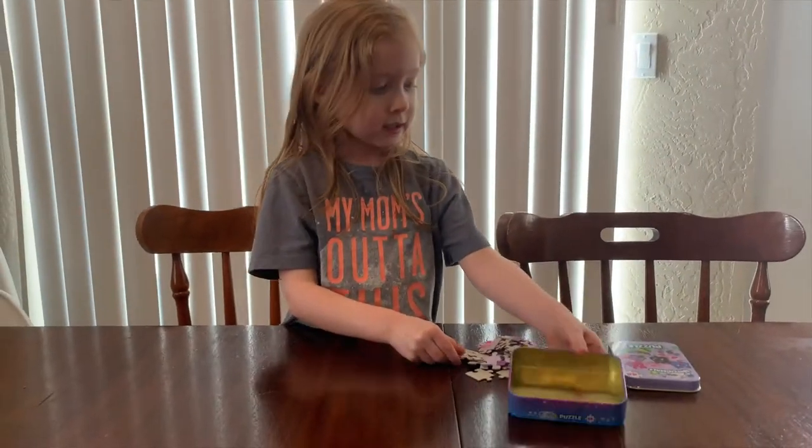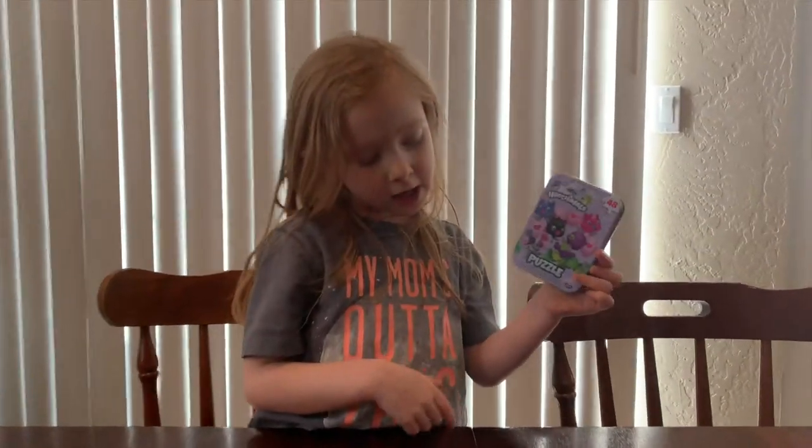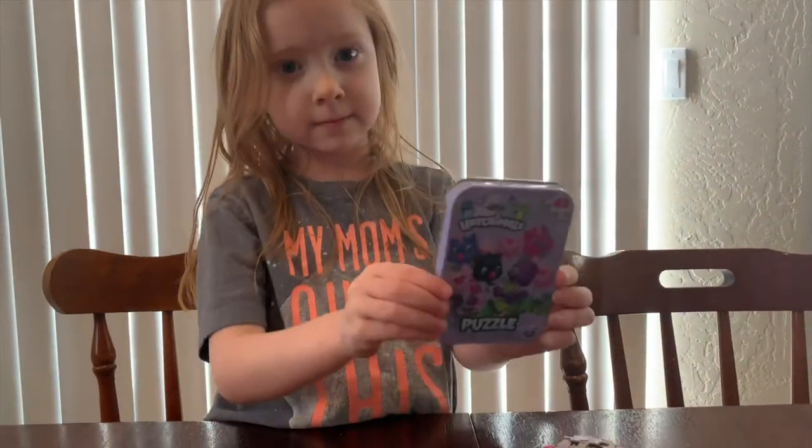Do you want to show us the front cover first? So this is it — hold it closer so we can see.